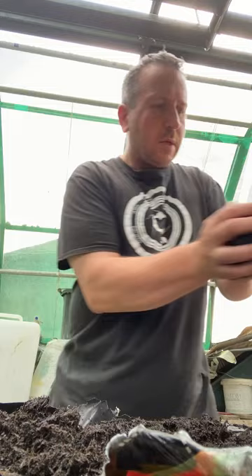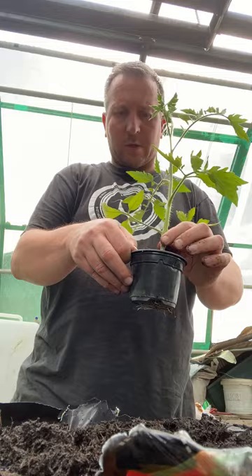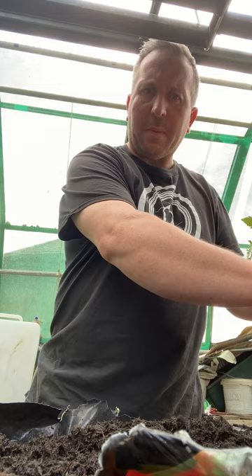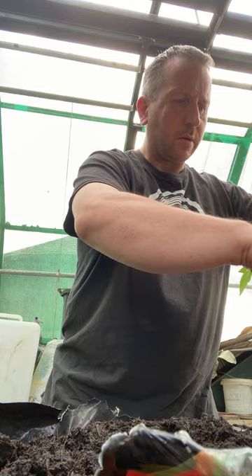Basically, my mum — bless her heart — has already grown us some plants to get them started. But she said I now need to pop them into bigger pots. So, like that, apparently. We're going into a bigger pot. And then I'm going to try and grow some peppers as well, like sweet peppers.